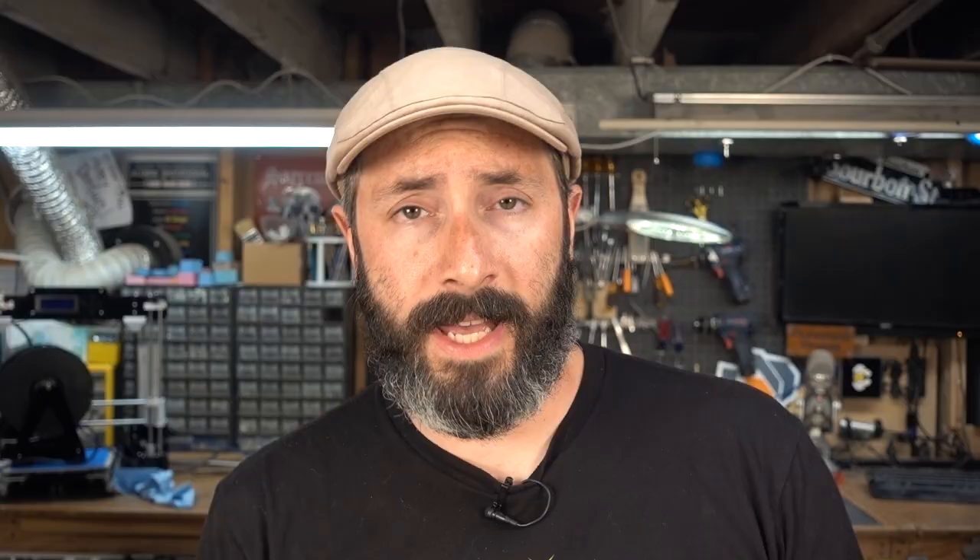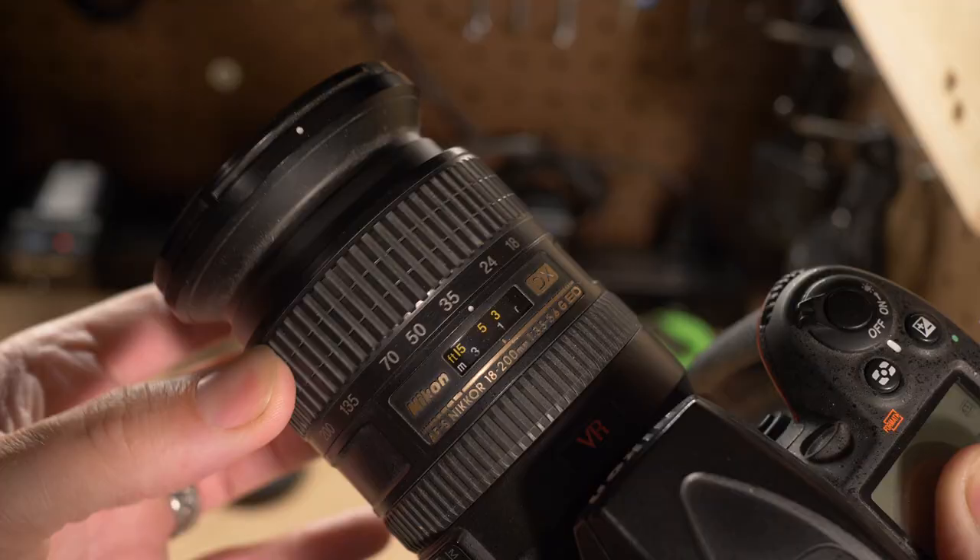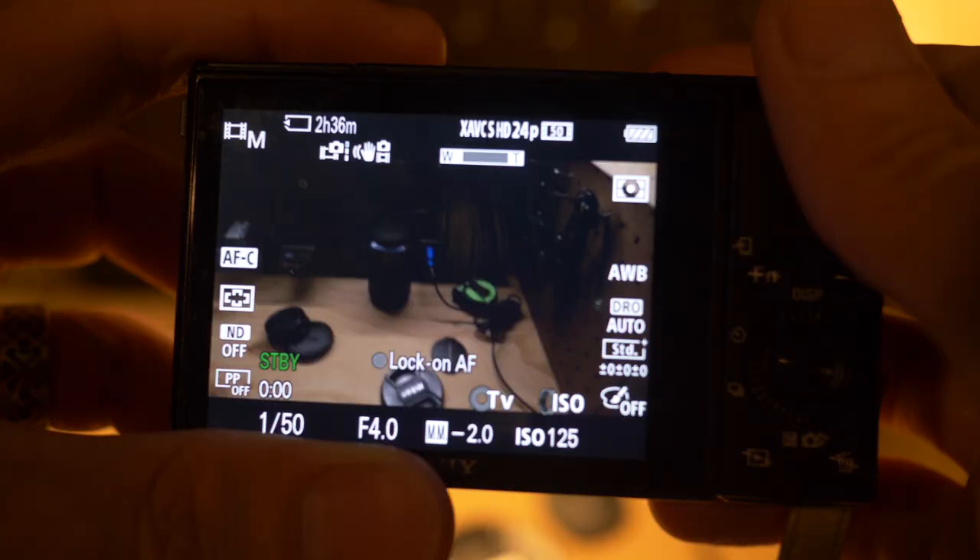Just about any camera will do — you could just use your phone if that's all you've got, it'll work just fine. But if you have a camera with an optical zoom, that's even better — not a digital zoom, optical — to eliminate as much focal distortion as possible. You'll want to zoom in as far as you can. If you have a 200 millimeter lens, that's awesome; 100 millimeters is still pretty good.